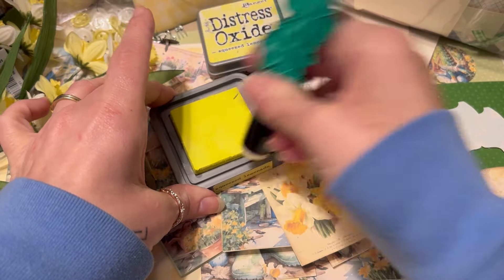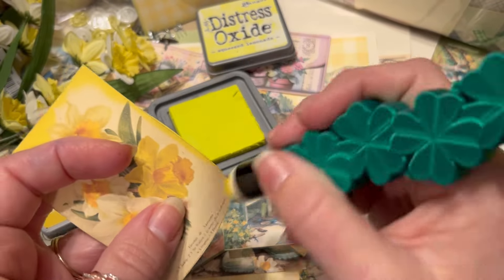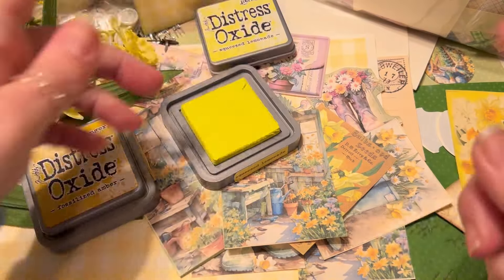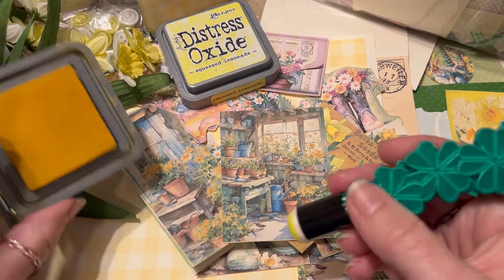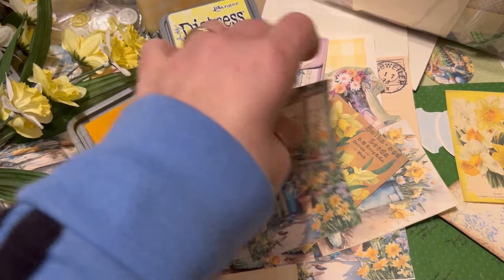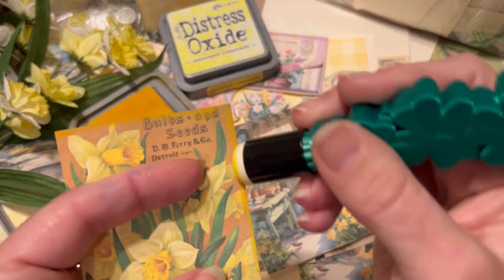I've got some Squeezed Lemonade here. We're just going to go around the edges and add some brightness to these tags. Look at the difference that makes. We're just going to accent the bright and cheery, delightful portion of these daffodils. If you don't like going quite as bright as Squeezed Lemonade, you could always go in with Fossilized Amber, which is a little darker. I'll use the same ink dabber and just dab that out.